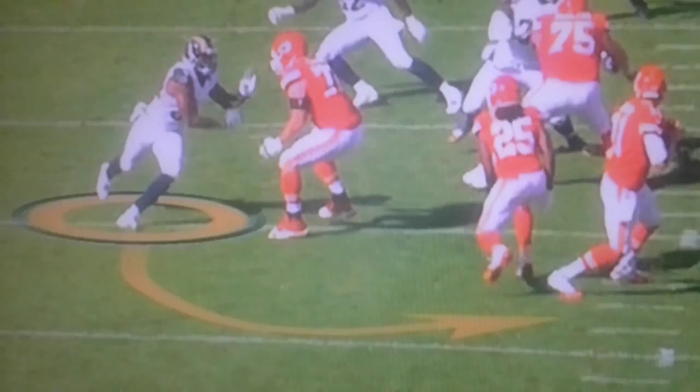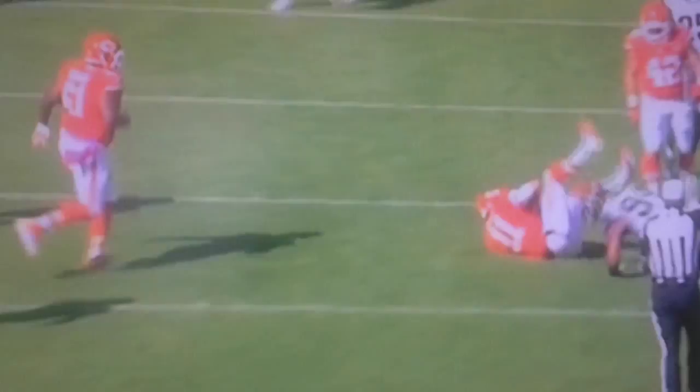And watch his motor. Watch him chase. Beats the left tackle — it looks like about a 4.55 to me, even though he ran 4.74 when he was here.